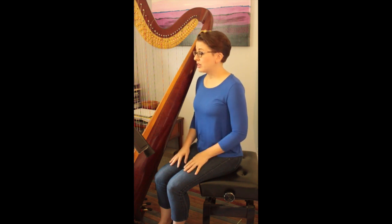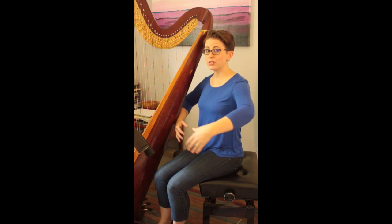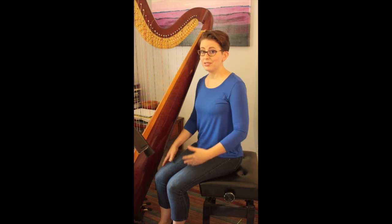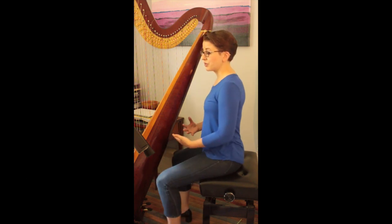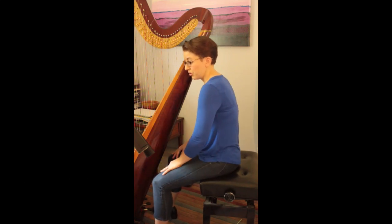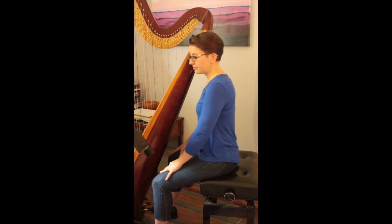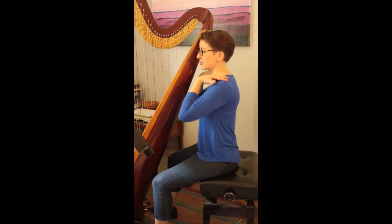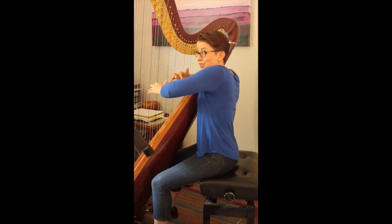So let's jump right in. This is an absolute full body experience. We are using everything from our neck, shoulders, arms, back, legs, and feet for the pedal harpist. So we want to start with a straight torso — nice, straight, and balanced. We want to make sure that we aren't hunched over, that we aren't leaning too far back, and that our shoulders stay down and relaxed while we're playing. We don't want to hunch those up.